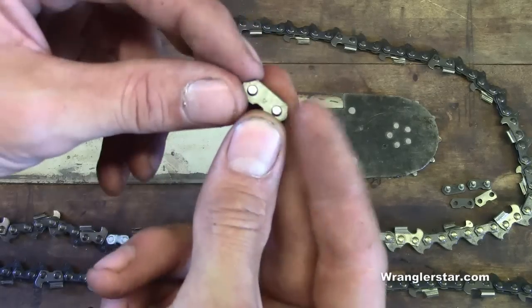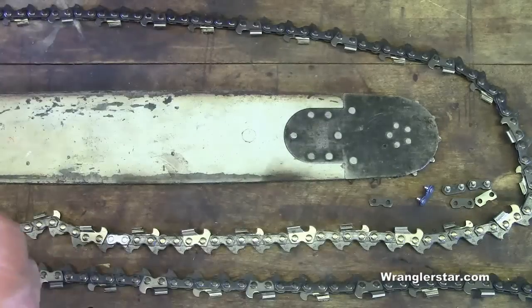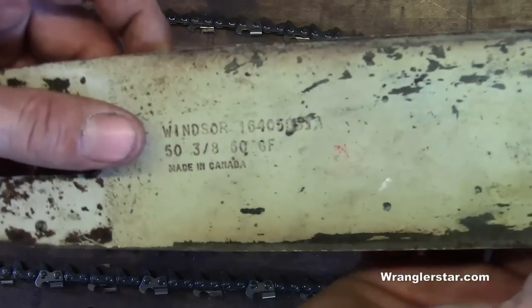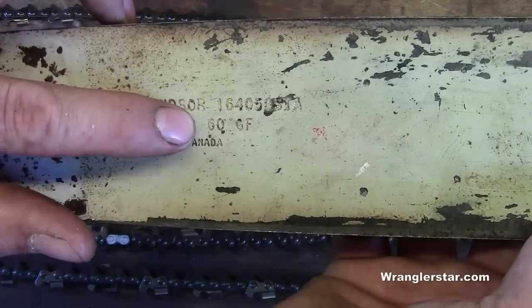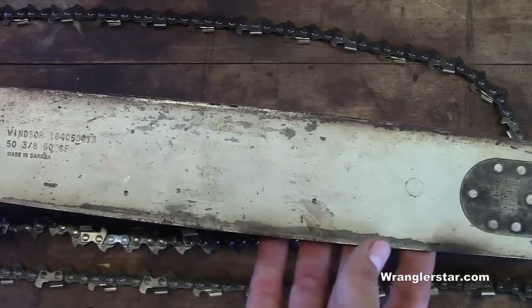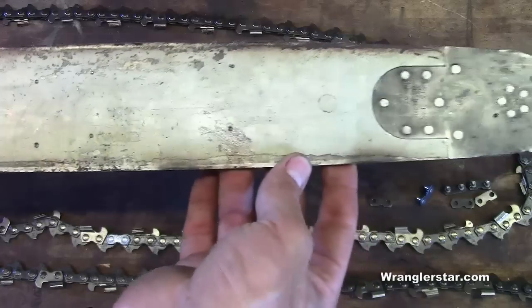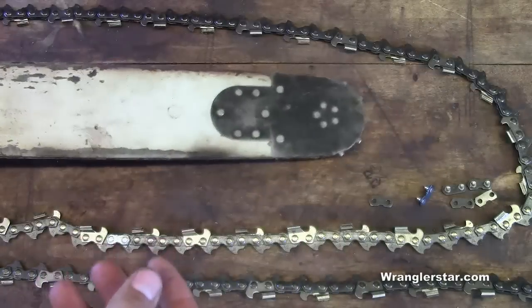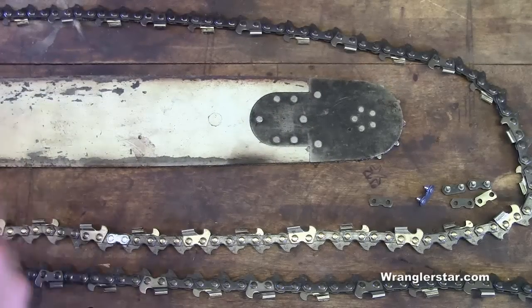These master links are how we're going to connect the chain. So how do we know how long to make the chain? Well, if we check our bars, written on the side is going to be a tooth count. I'm making a chain for a small bar here — a little 16-incher — because I want to use this for ripping. I don't want to have a big bar with all that exposed chain when I'm ripping with my chainsaw mill, so I want one short ripping chain.